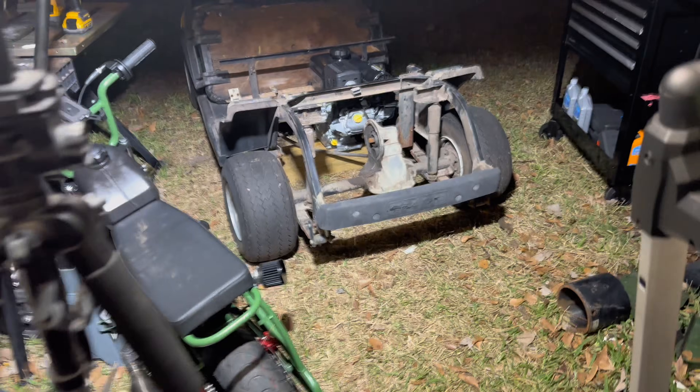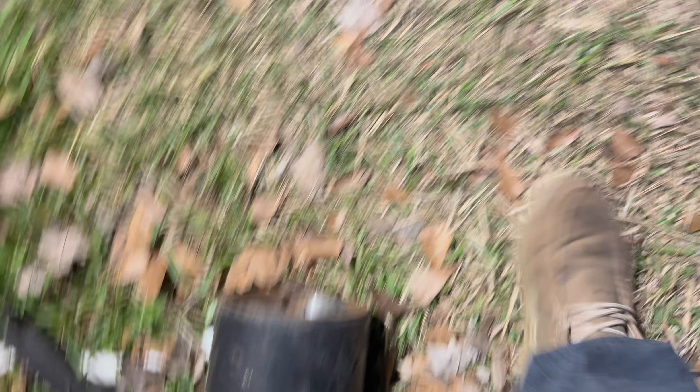I'm finding myself needing a keyway cut into what was the inside of the motor from this golf cart. We ripped it out — the motor was bad. We didn't just waste a good motor; we tested it.